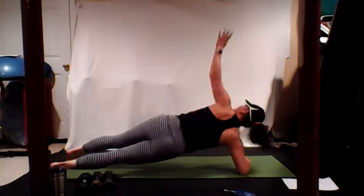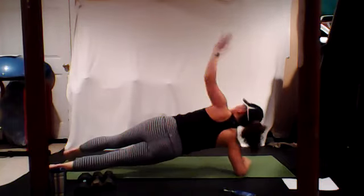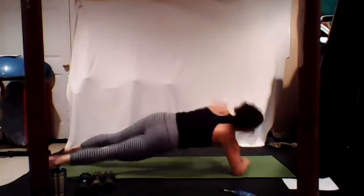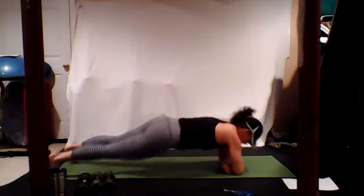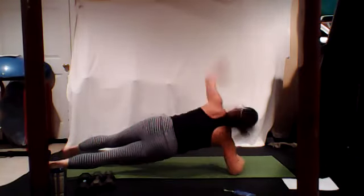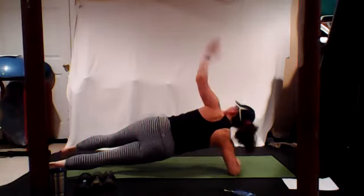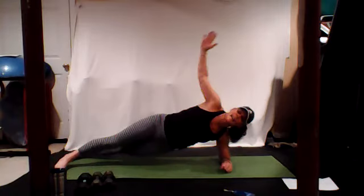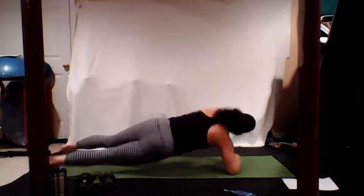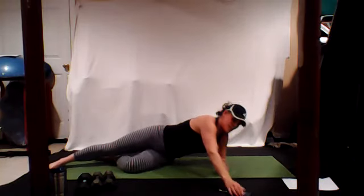I'm going to let you grab a sip of water in 30 more seconds. Come up. I love seeing all your faces bright and early — awesome way to start our day. Bring it down, grab a sip of water.